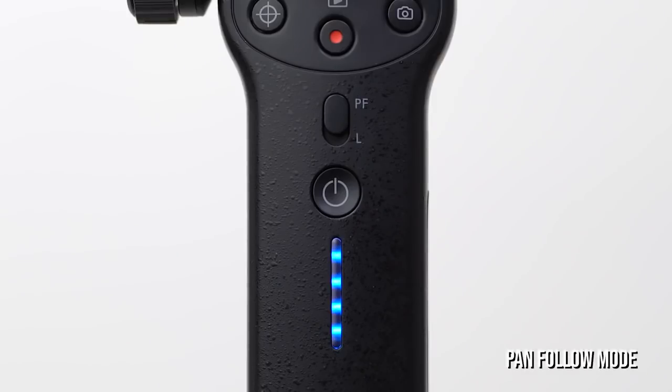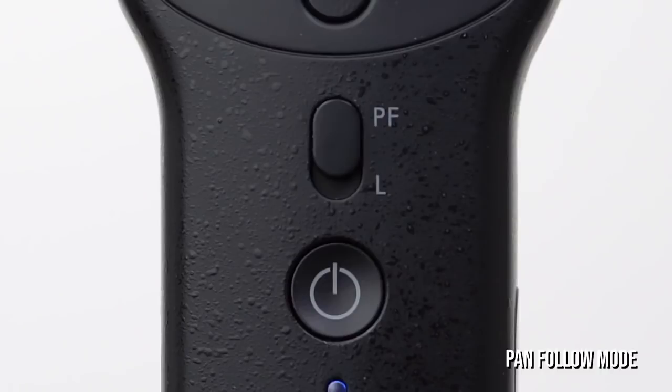Now that it's connected, let's go over the different gimbal modes so you know what to use depending on the scenario. By default, we are in Pan Follow Mode, indicated by the P, F, and L toggle above the power button. Pan Follow Mode only follows your left and right movement.